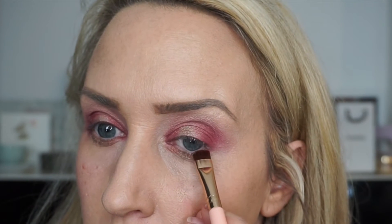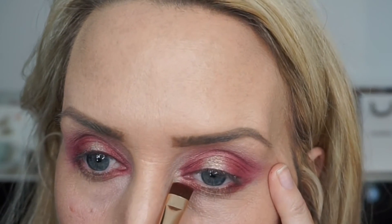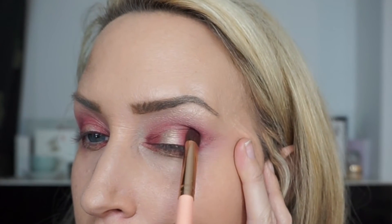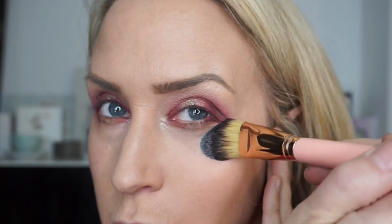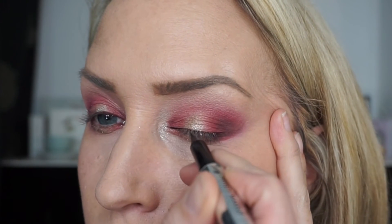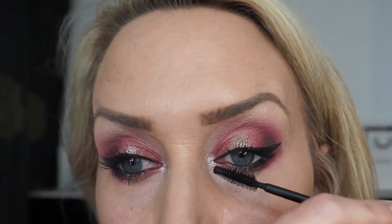I'm repeating exactly the same underneath, using the same colours to mirror what's on the top. Then I darken the outer corner even more on the top as well, going in with a dark brown colour. Next I'm taking a pigment from Peaches Makeup — it's Peaches and Cream — and just popping that onto the tear duct. Then I'm cleaning up with one of my foundation brushes from the 18-piece set; these brushes are so soft.